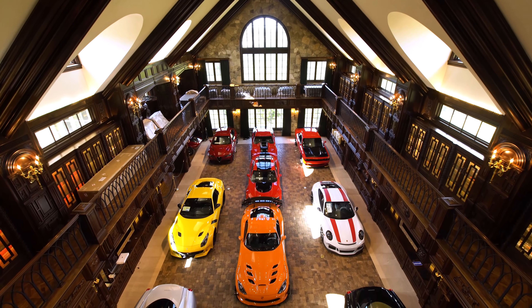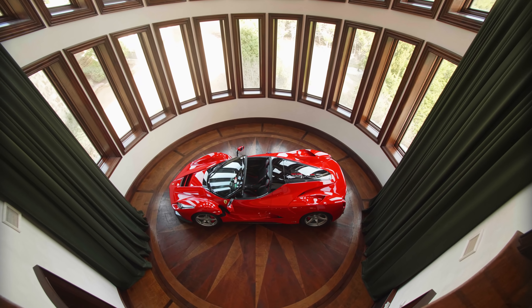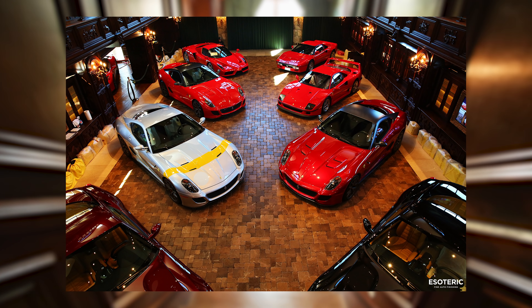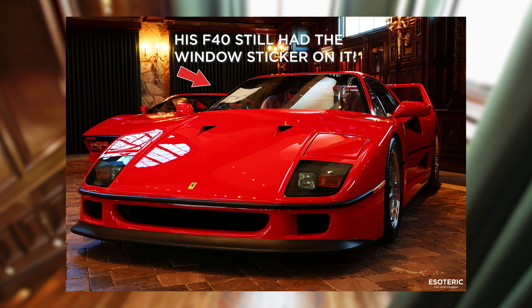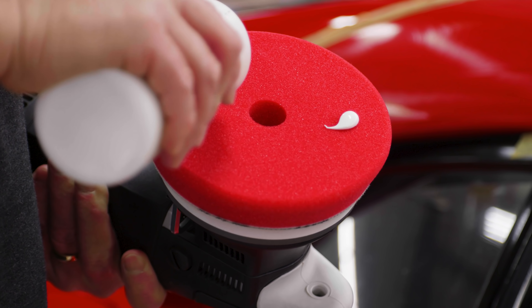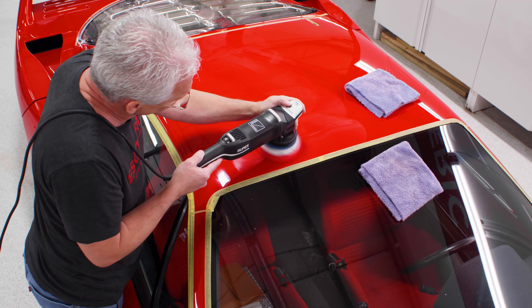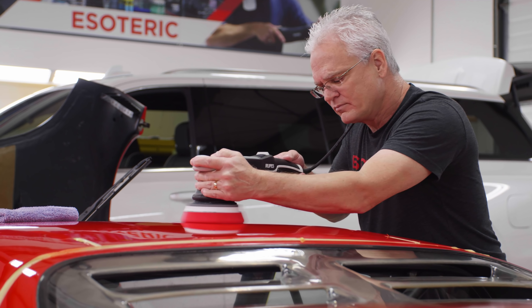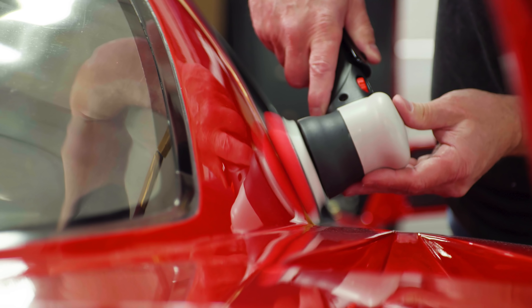One of our best customers — you've seen a lot of videos from the collection we work on — he found us through the article we wrote way back when. The determining factor for him to do business with us was the preservation aspect we talked about. You don't want to go in and try to be a hero on a car like this, because in doing that your risk of messing something up goes up exponentially. And when you start repainting parts of an F40, the value drops down considerably.